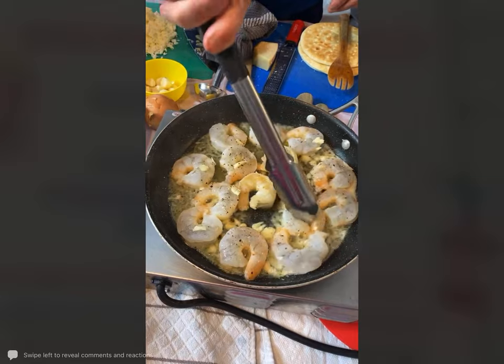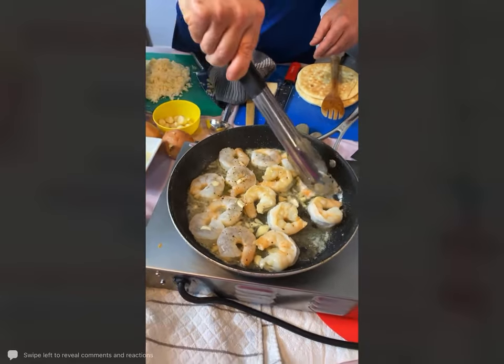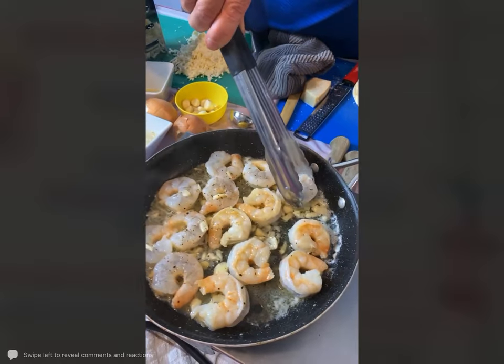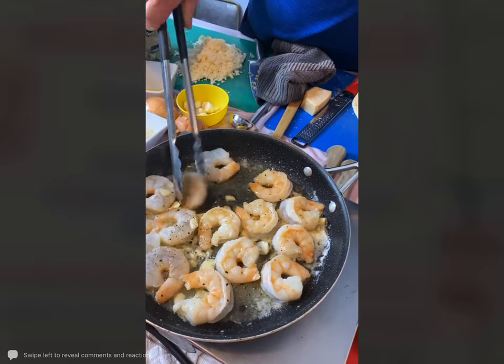Now on a flatbread you'll really love it. You can use regular pizza dough, flatbread, naan bread, pita bread — any of those would work well.